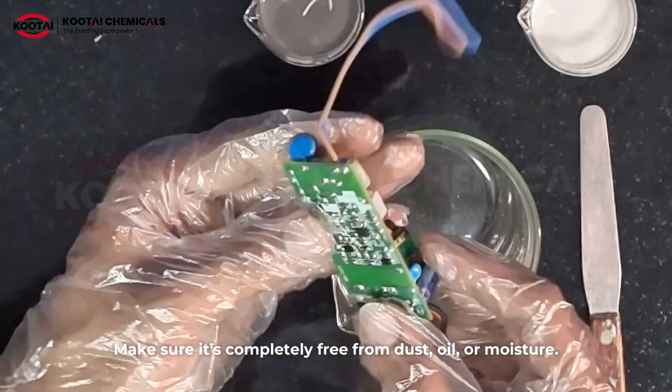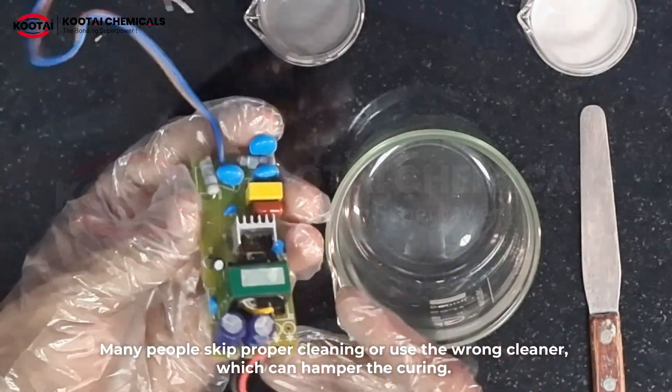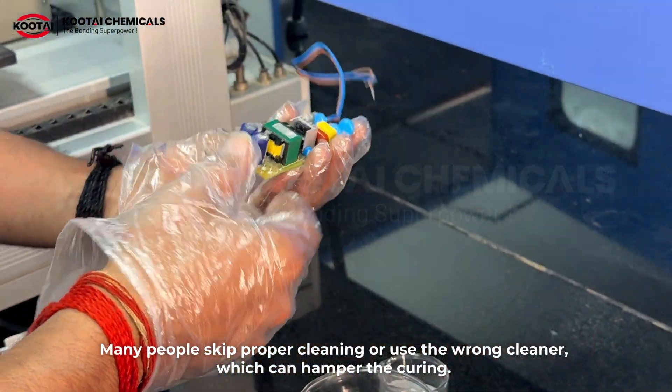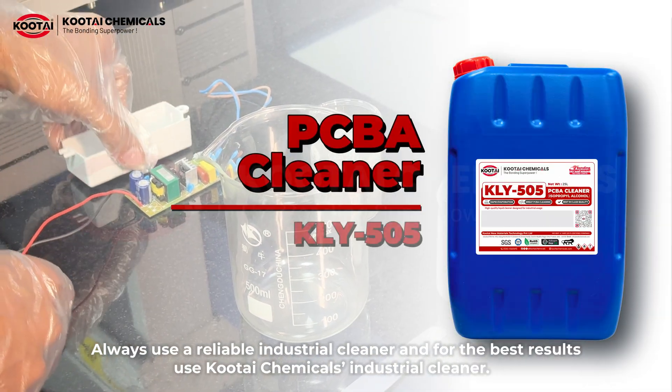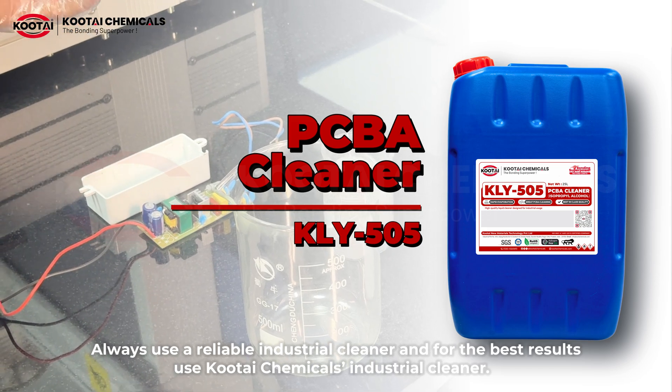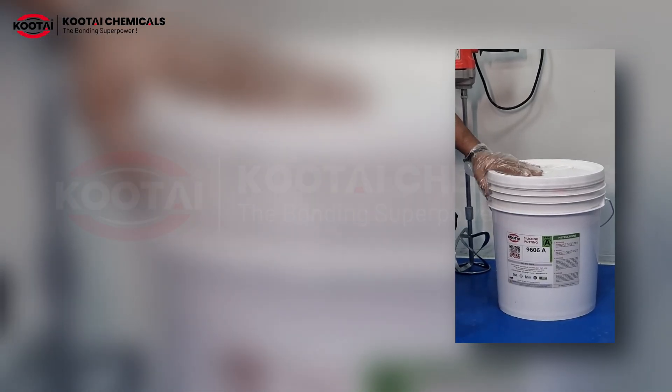Step 2: clean the surface of your component properly before applying the compound. Make sure it is completely free from dust, oil, or moisture. Many people skip proper cleaning or use the wrong cleaner, which can hamper the curing. Always use a reliable industry cleaner — for best results, use Kotae Chemicals industry cleaner.